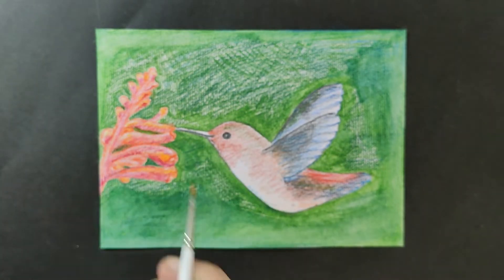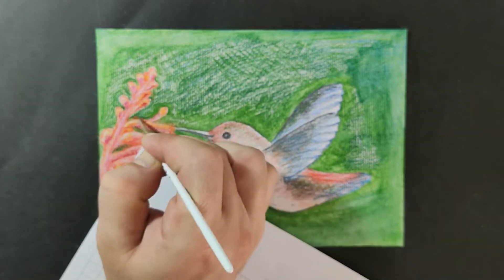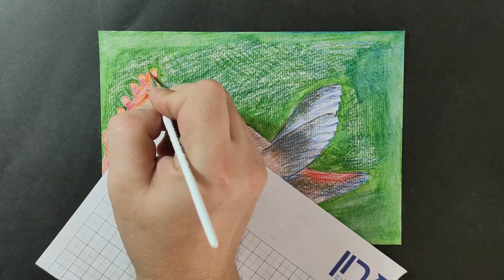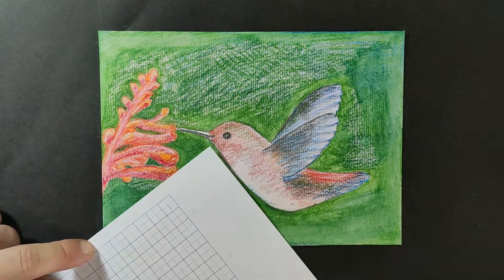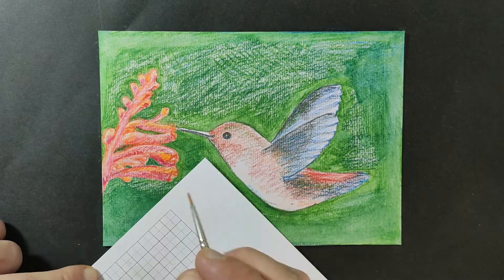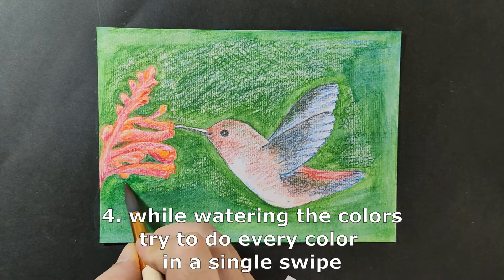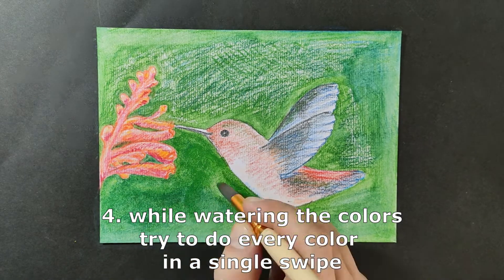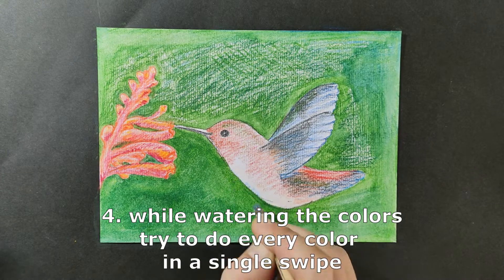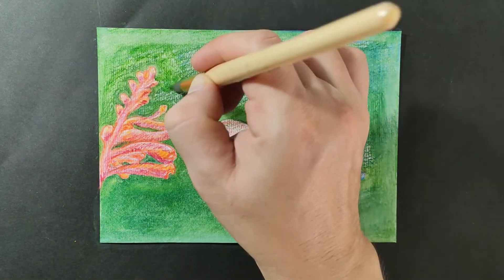Also, one thing I think is a mistake: as long as you are focused on one color, you should try and do it in one swoop, without changing brushes in the middle or something like that. Because then it can give an effect of a halo around the object. You will see in the end.